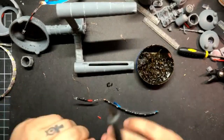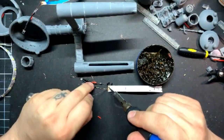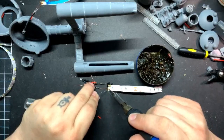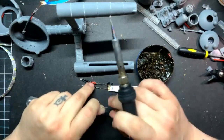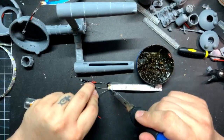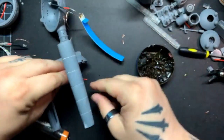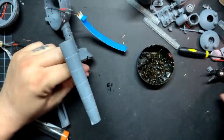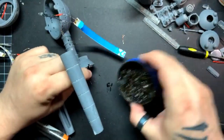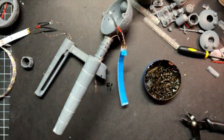Two more — actually four more things to solder. And then I'm just going to solder the two connectors over here so I can test it all out and make sure it works. Because if I don't solder it, and because it's enameled, it won't connect.